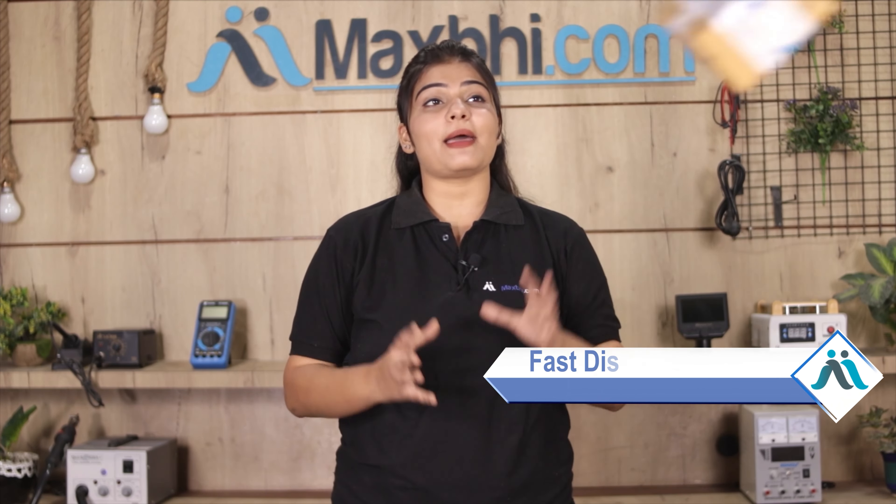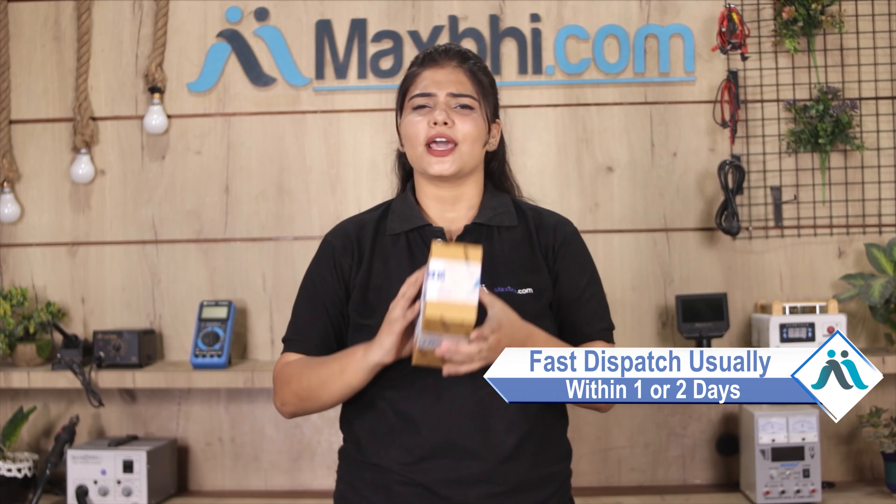Once your payment is done and your order is processed, it will be safely packed and dispatched within one or two days. और हाँ guys, shipping बिल्कुल free है, so you just have to pay for the product and nothing else.